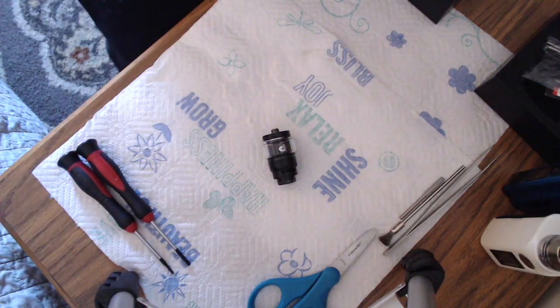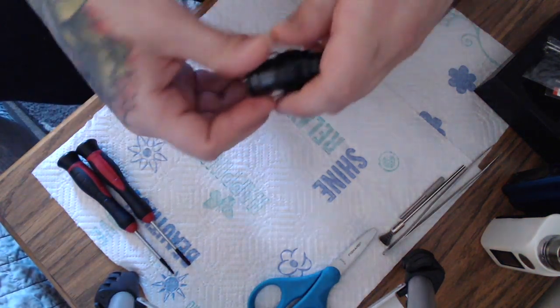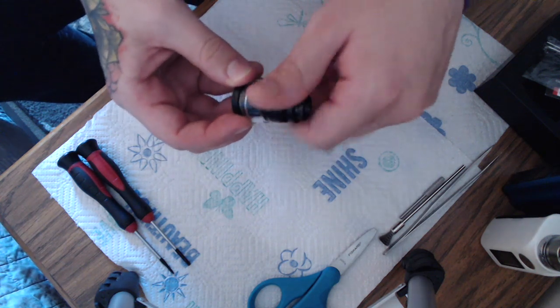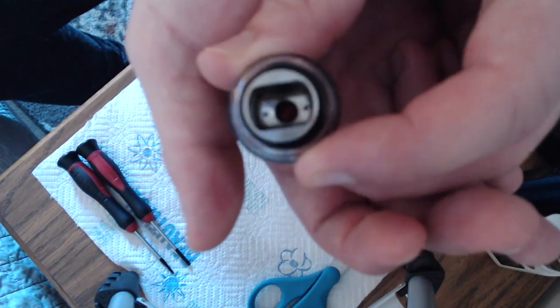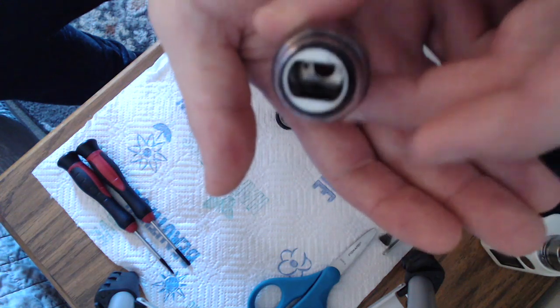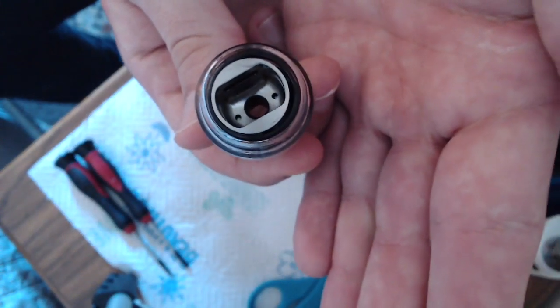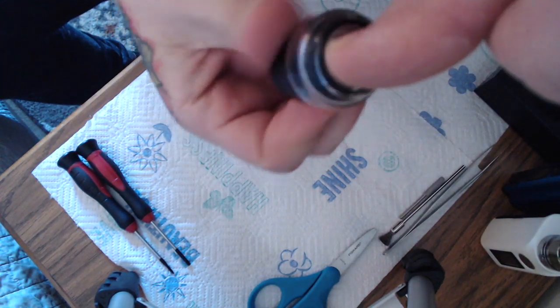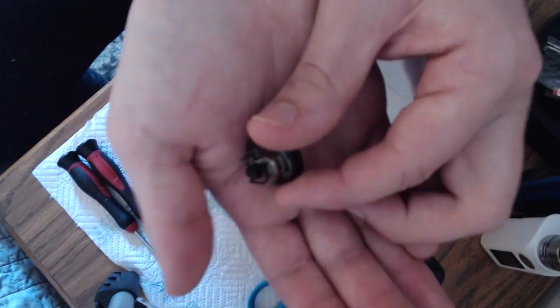Otherwise you're going to end up either flooding your coil or leaking everywhere. You've got your top cap — very one of a kind for sure. You're going to slide your deck into there and this whole piece is going to spin, as you can see it's floating in there. Simple as that. And then this is going to be your deck.